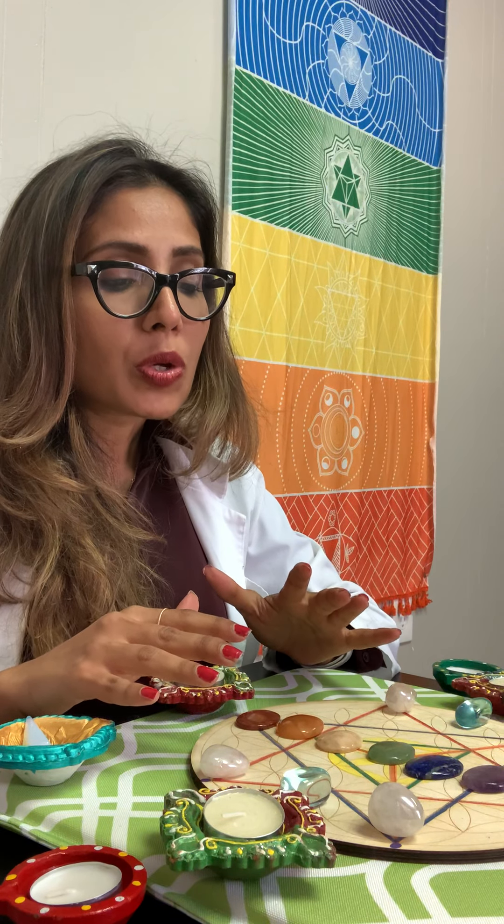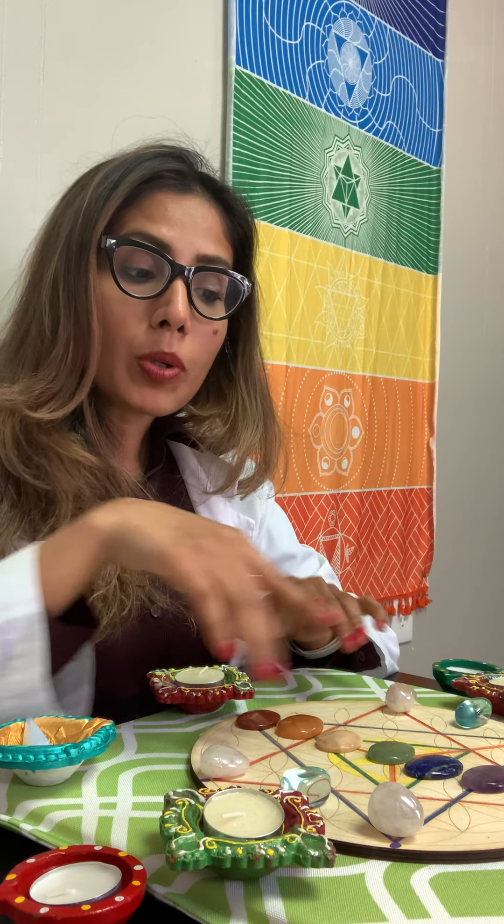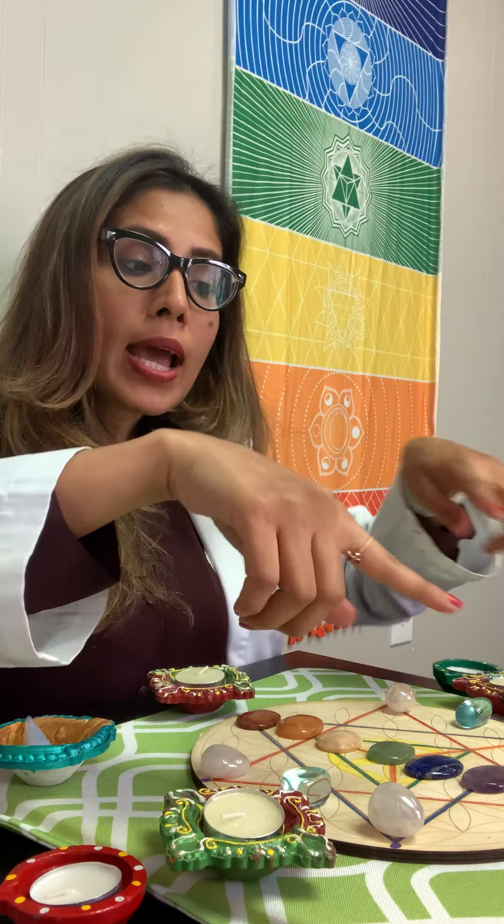Sacred geometry is something many people find intriguing. We have this meditation board available on our website, bemindboyskin.com, as a full kit with the stones and tea lights — so definitely check that out. It's a really beautiful way to set up your meditation area and get that blissful, purposeful feeling during meditation. I wish you all lots of love and light — I hope this video was helpful. Many blessings, take care!